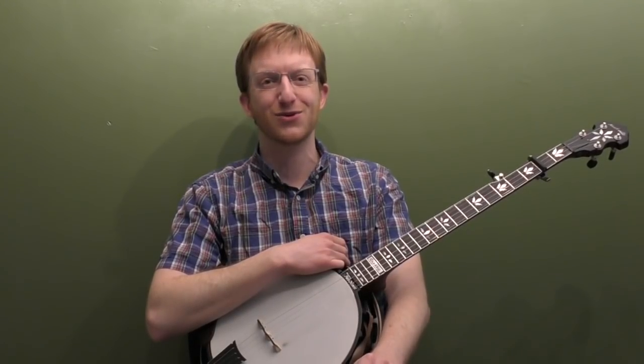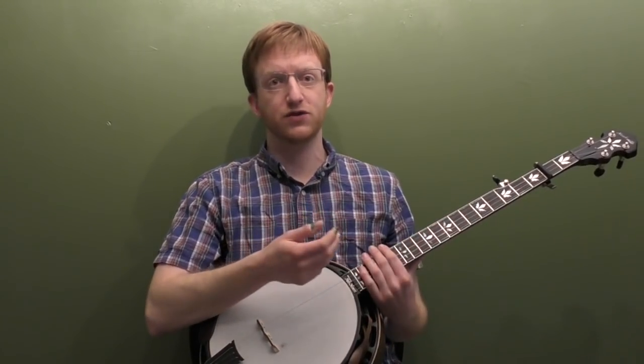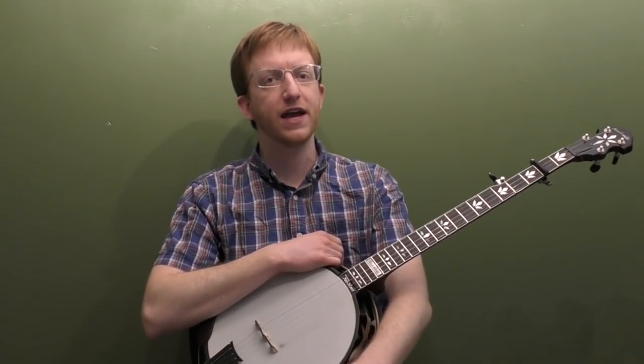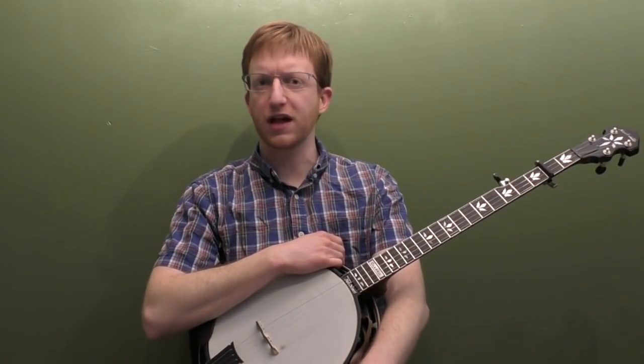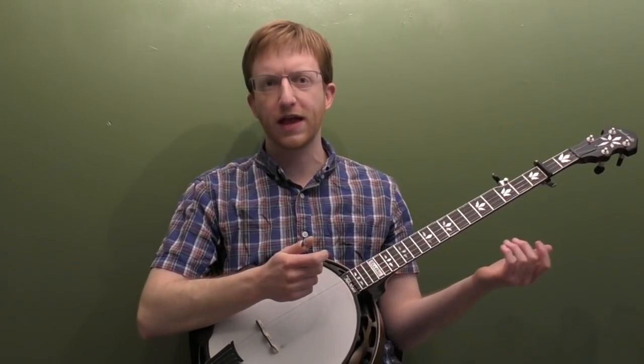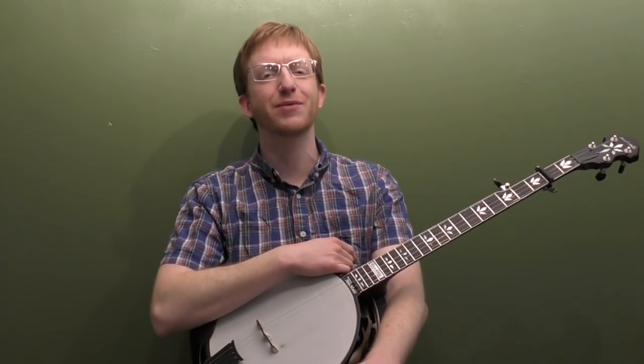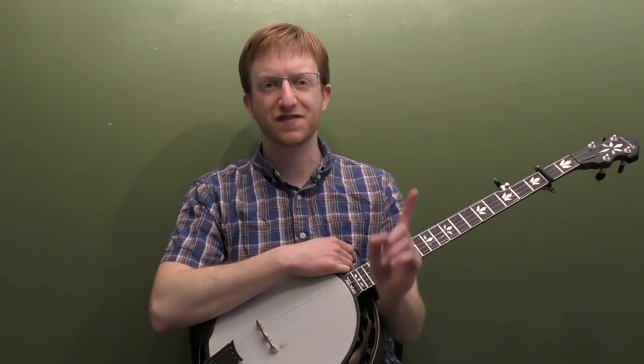Bill Monroe had a great instrumental called the Bluegrass Twist, so I called this one the Banjo Land Twist as a little ode to him. It's a 12-bar blues in the key of A. We got our capo on the second fret, so we're going to be playing in the key of G, but it's going to sound like the key of A. It's more geared towards beginners — simpler right-hand patterns, simpler left-hand patterns. I'm going to break down both solos note for note, and show you basic backup. If you're watching the preview, head over to mikeheadingmusic.com for the full-length lesson, tabs, and practice tracks. Here's the Banjo Land Twist in the key of A.